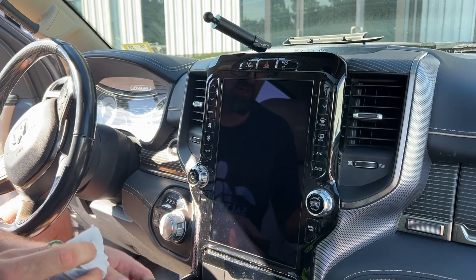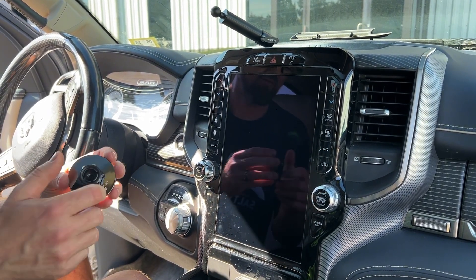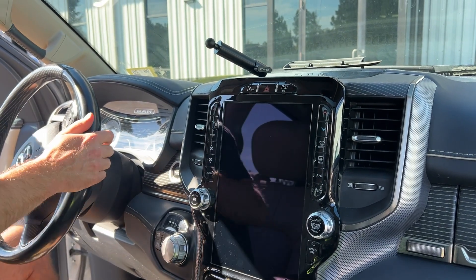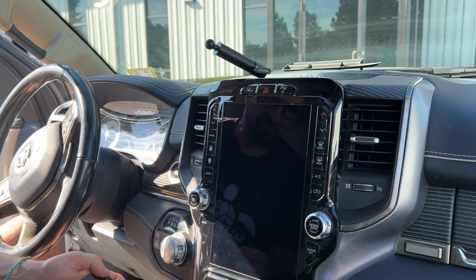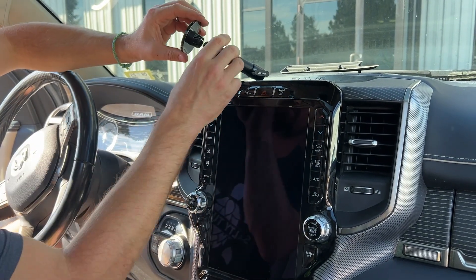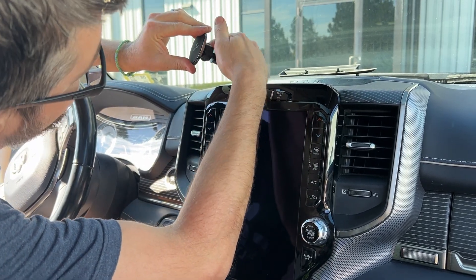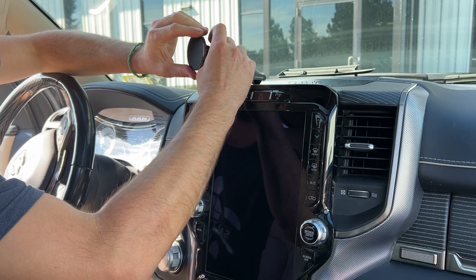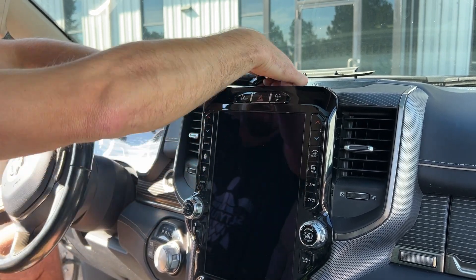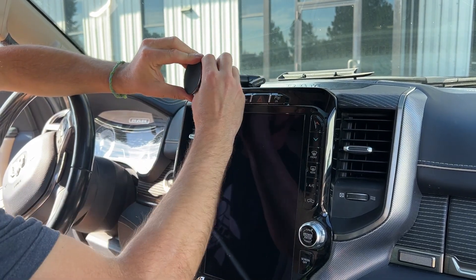So all we need to do is pop out the MagSafe head. We're going to remove the locking collar from it, drop it over the top of the Ultra-Lock arm, and pop it down into place. This is where you're going to aim as you see fit — I'm going to lower this to something like right there. Tighten everything down.